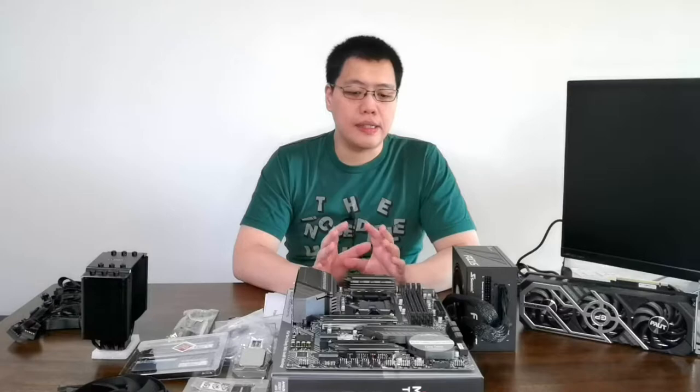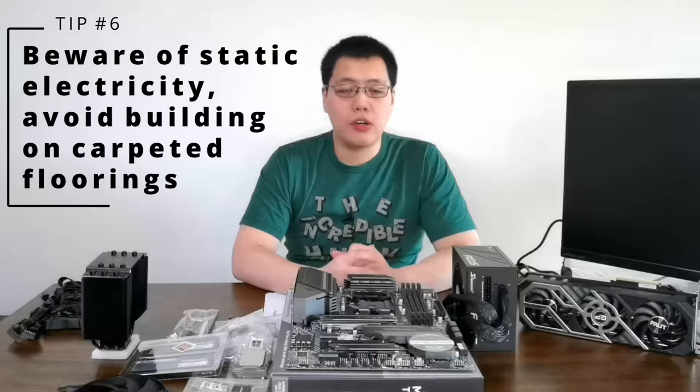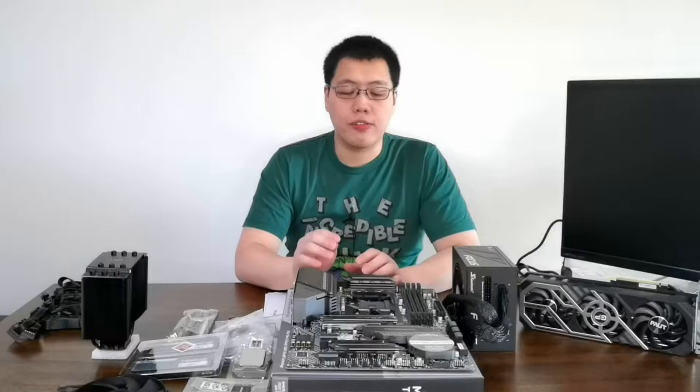We will try to assemble this motherboard without updating the BIOS first. Just in case it won't work, we'll do the update and also video that for you. And of course, when building your computer, the components are sensitive to static electricity, so it's better that you build on solid ground — no carpet — to prevent static shock and frying your components. With that, we'll be coming closer and building the computer step by step.